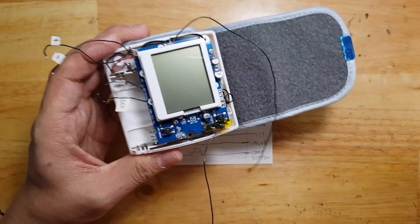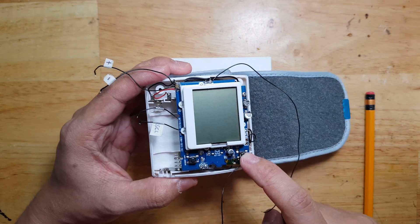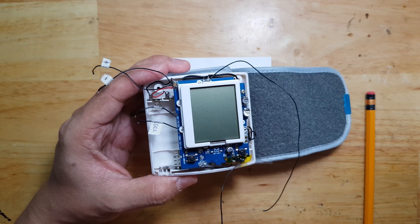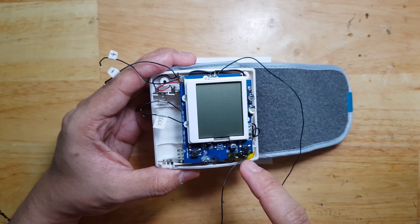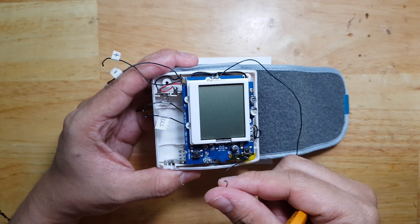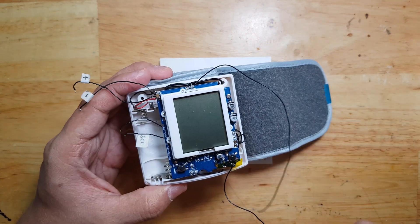The idea is this blood pressure monitor works when you press the start button. Without pressing it, you cannot start the machine. So the Arduino should be able to automate those processes on its own. That's why we put in a transistor, emulating that button. We can put this on an Arduino pin and that pin, once toggled, can control the on and off.